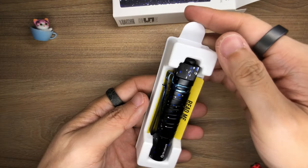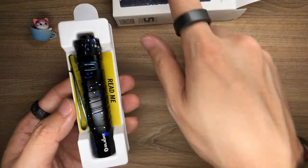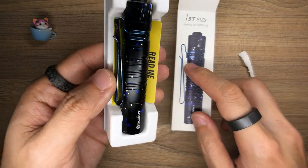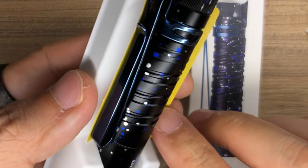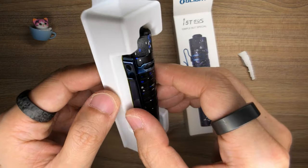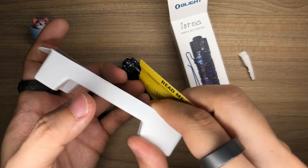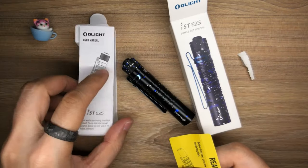Nothing else in the box, and you are presented with the i5T EOS in that beautiful Stardust colorway. Definitely look at this — on the package it looks cool, but the actual product looks way cooler because it's like a metallic treatment. These blues and whites feature this metallic finish, and I love it. Looking at the pocket clip, it looks to be anodized blue — I'm not sure what material the pocket clip is made of. And here it says 'read me before first use,' and on the back is a user manual.